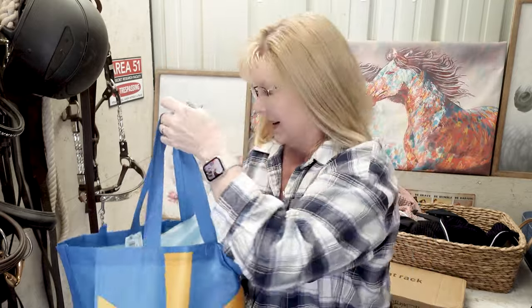I have shopped on Temu before, mainly for things for myself or crafting supplies and things like that. But this order I wanted to see what I could get for using with my horses. I put everything in a Walmart bag because I tore apart the original bag, so let me show you what I got.